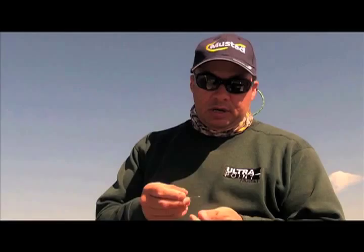This hook here is a super wide gap. The guys love it here for hanging shrimp, for hanging croakers on them. It gives you a nice big bite. Guys run them under poppin' corks, run them on Carolina rigs. It's a real good way to hook up fish.